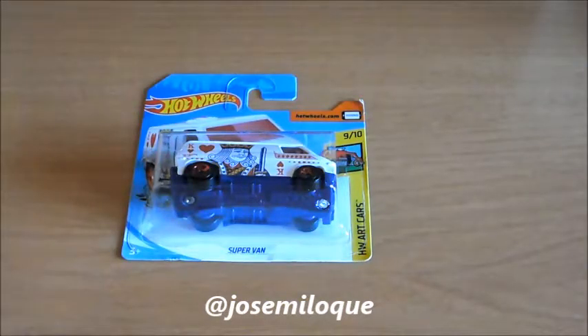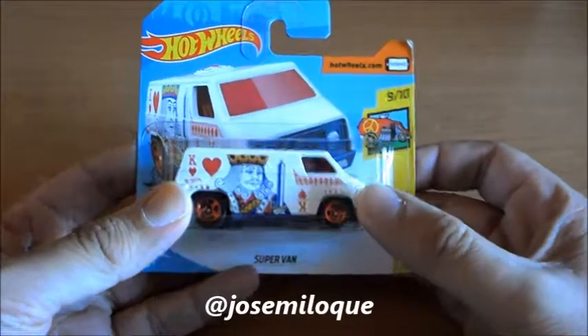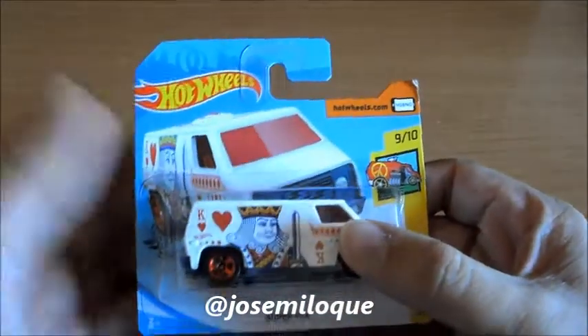Voy a empezar por este modelo de GMC llamado Superband. No se esforzaron mucho en el nombre. Vamos a ver su página primero. Hot Wheels, que es la marca.